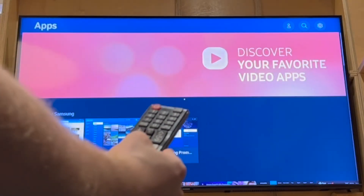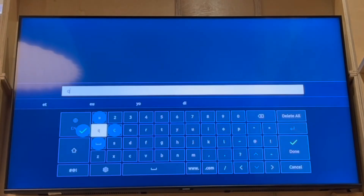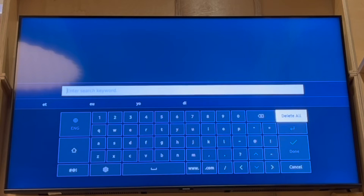Click enter on that. Then you want to press up in the Apps section. Go to the top right hand corner where it says App Search. Click enter on that. Then in the search bar click enter on it. Then go ahead and type in eTV Win.